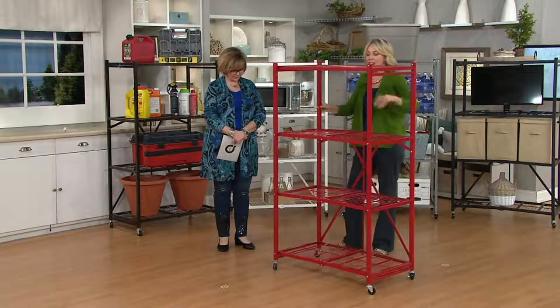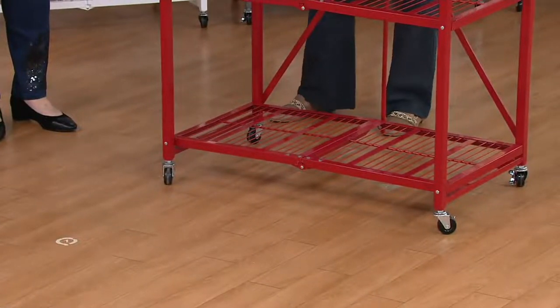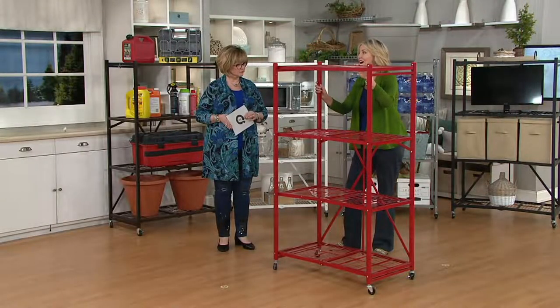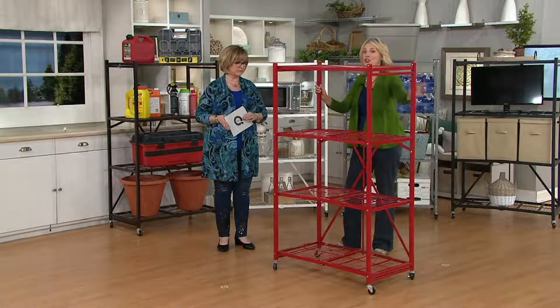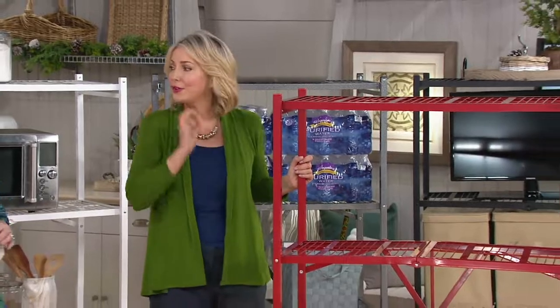You can use it with the wheels, which hold 100 pounds per shelf. If you don't add the wheels, it will hold 300 pounds per shelf, or a total of 1,200 pounds. This is the strongest Pop-It ever made.